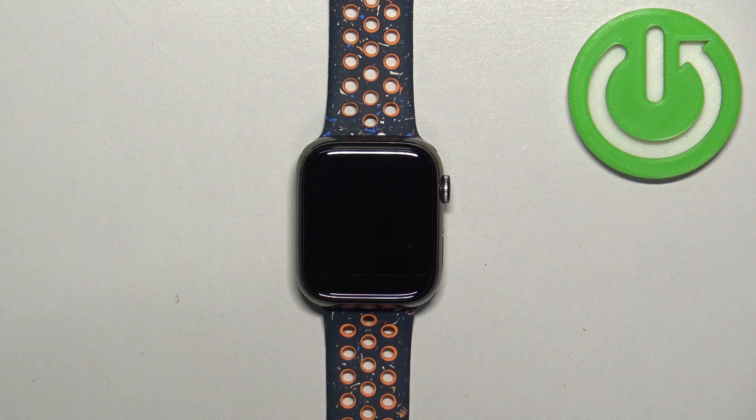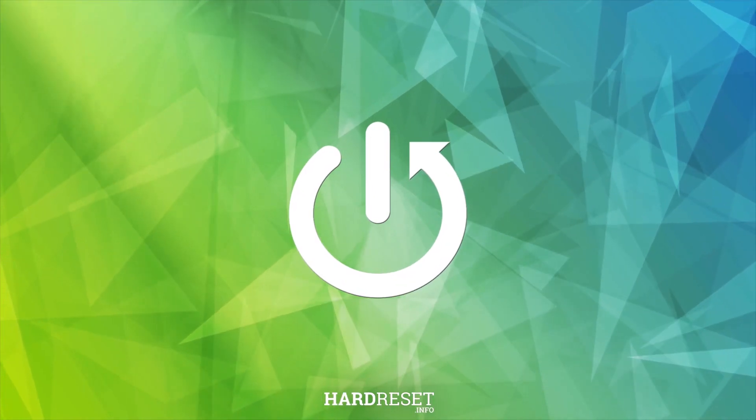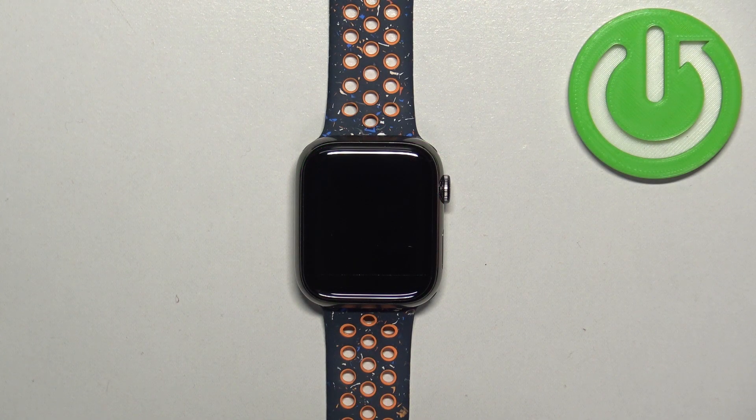Welcome. In front of me I have Apple Watch 9 and I'm going to show you how to factory reset this watch by using the system settings on it.